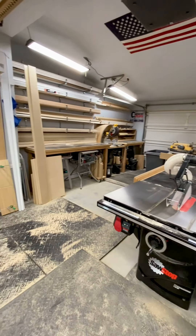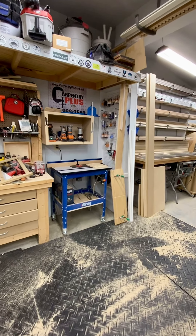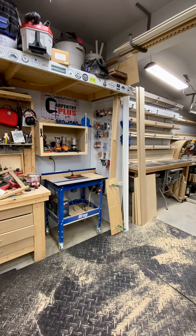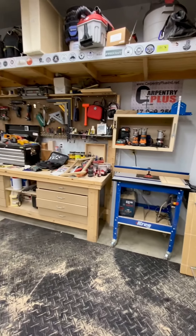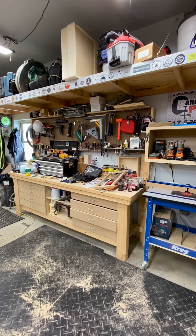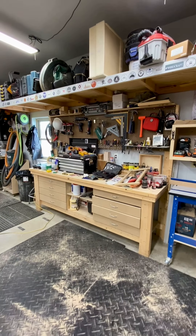Right outside of that area is our router station. We've got our router table, handheld routers, router bit storage, and our workbench. I imagine most people's workbench looks about like that — just covered in junk. We've almost given up on trying to keep it organized at this point.